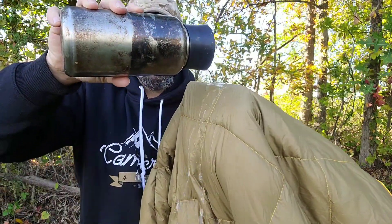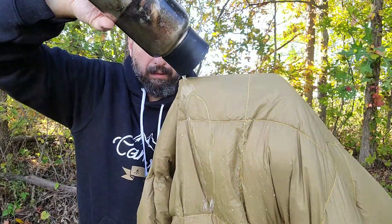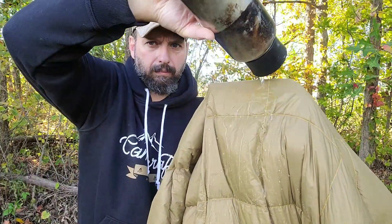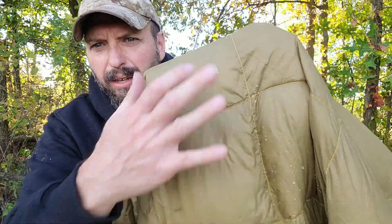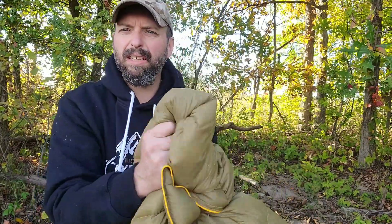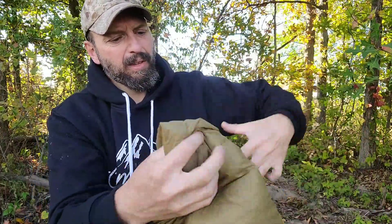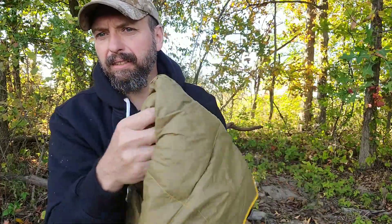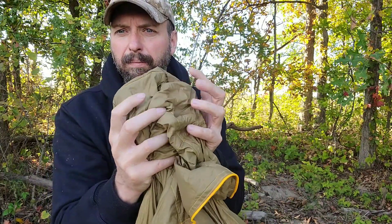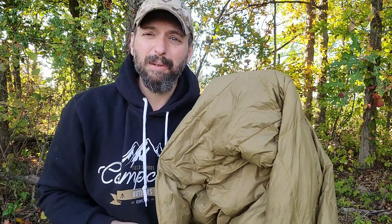Any blanket used outdoors is going to be exposed to moisture, so let me see if we can get this wet. We can see the water is beading right off of the material. When down gets wet, it gets really compacted and it's kind of hard to dry. But there is zero water absorption through this material. I can still feel the down insulation is still puffy. It has passed the water test — it is approved, in my opinion, for an outdoor camp blanket.